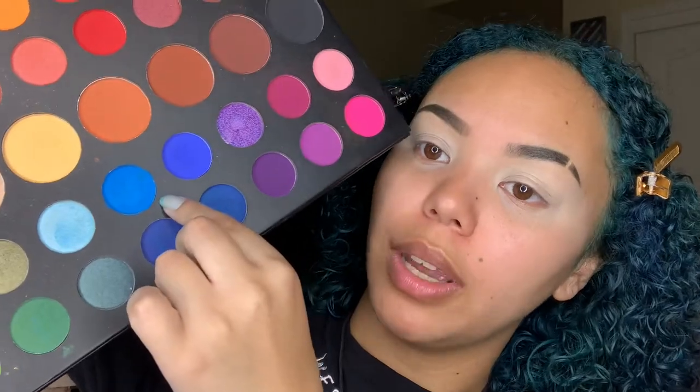I know I look pretty crazy right now, but now comes the fun part — I basically just make it up from here. I'm gonna use my James Charles palette again. First I'm going to use this color right here; I know they have names but I lost the little paper that has the names.